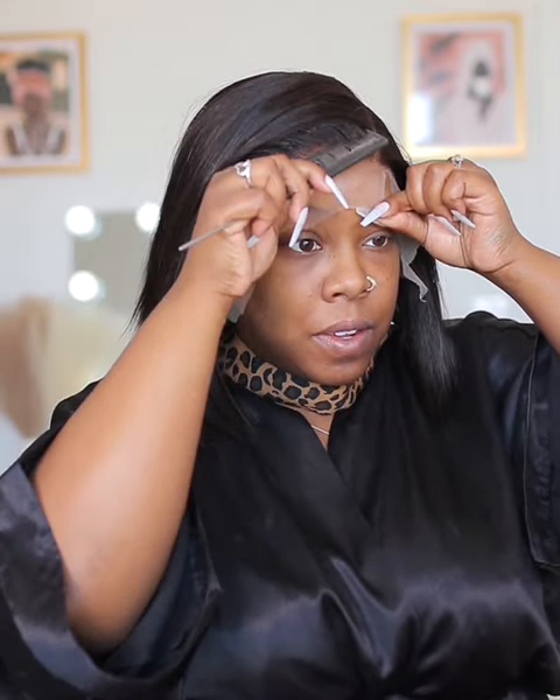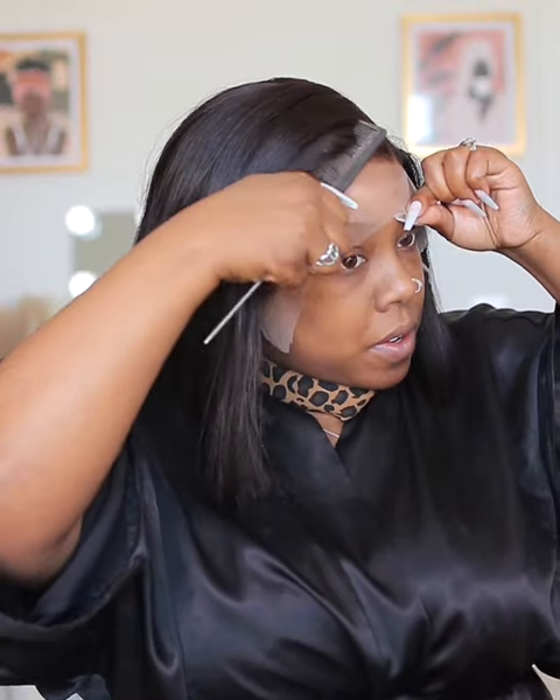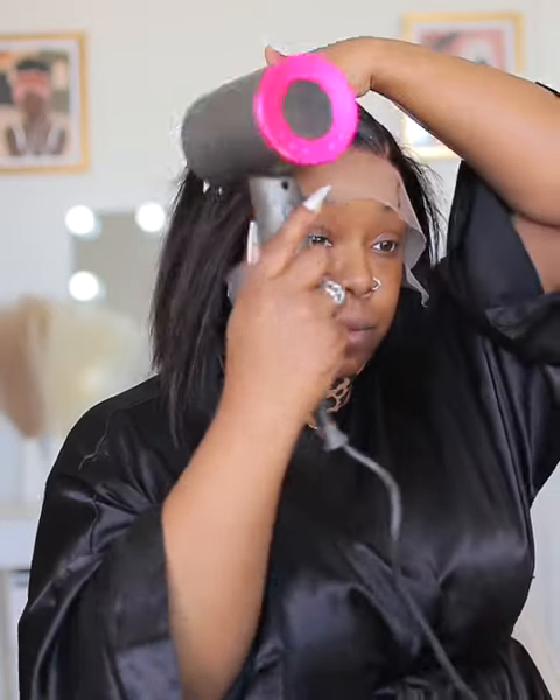I like to spray it underneath first, doing that middle section and getting it nice and tacky. Then you go ahead and lay it directly in there where it needs to go — lay the hairline directly in that line of hairspray you just sprayed. I comb the product into the lace to get it to further melt so the wig doesn't slide, then melt it even more by applying cool air everywhere it needs to go.